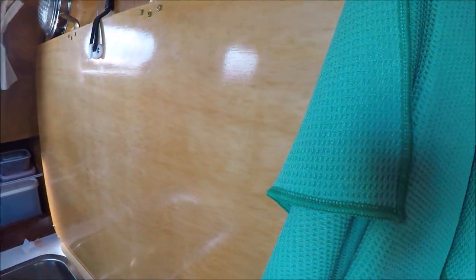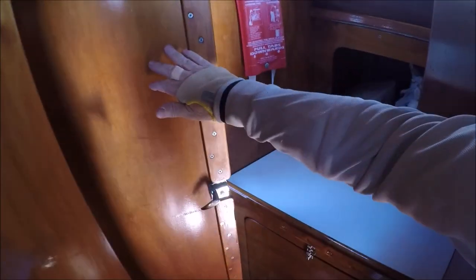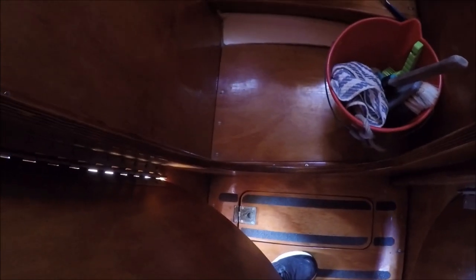I'll just show you this — that's the door closed. That's the head, really good little head. You can see the porta potty in there as well, for Queensland regulations. I'll close that back.